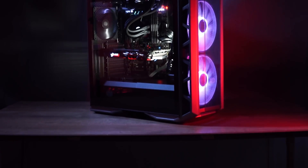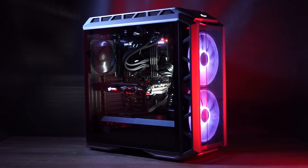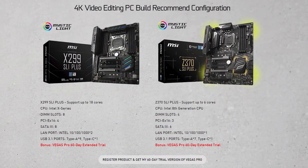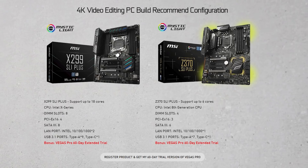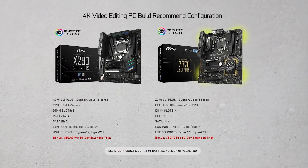When you make two videos a week for YouTube, shoot and edit short films and run a video production company, every minute you can save is a massive improvement in productivity. If you do decide to go for a build like this, MSI is offering customers a 60-day trial of Vegas Pro if you buy the Z370 SLI Plus motherboard or the X299 Plus like we've got in this computer here. You just need to register the product on the MSI website or follow the link below.